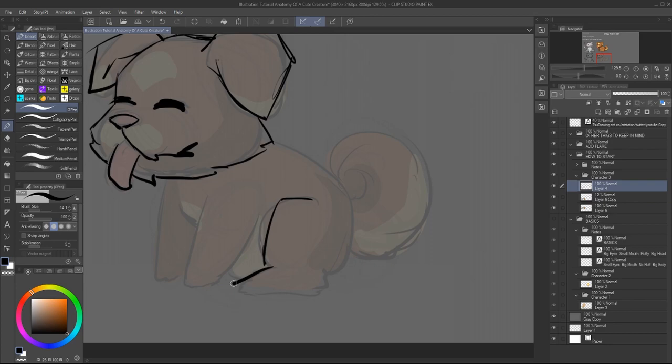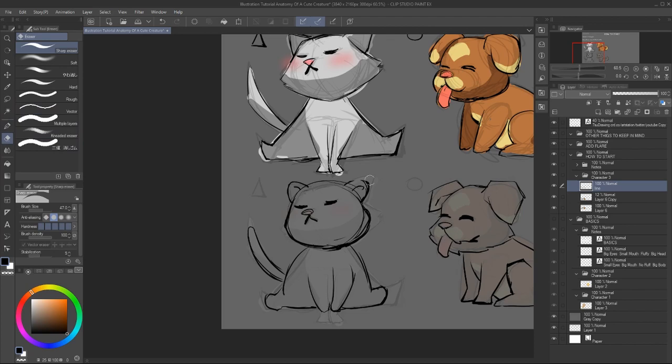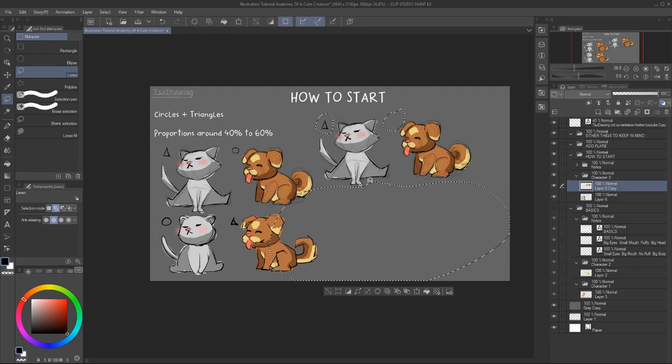And they also read fine. So choose whatever shape you want depending on the character you want to make and the feelings you want to show. In this case, I actually prefer the first version where the cat is more pointy — I think it goes well with the pose and probably the personality.